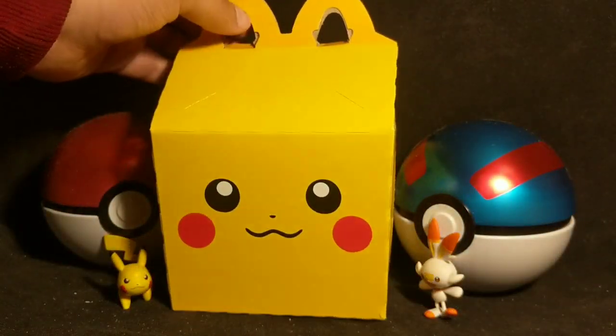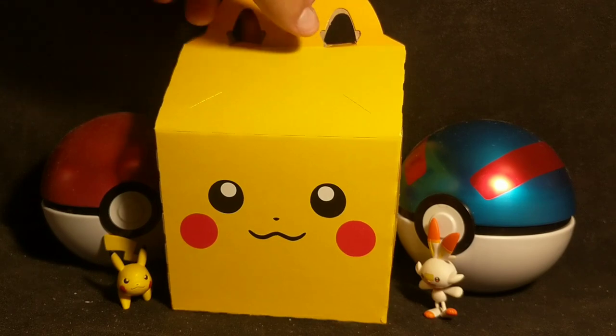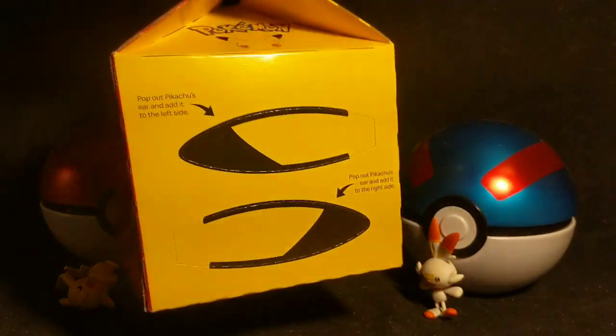Alright guys, got the 25th anniversary Pokémon Happy Meal from McDonald's, as you can see — the Pikachu. Pretty cool, right? The cutout ears, the Happy Meal.